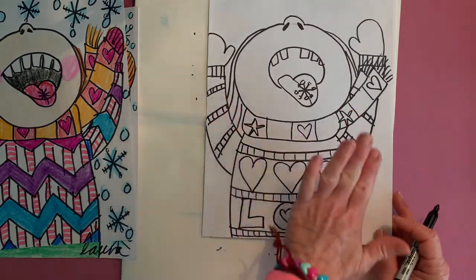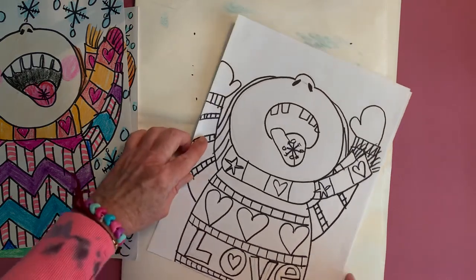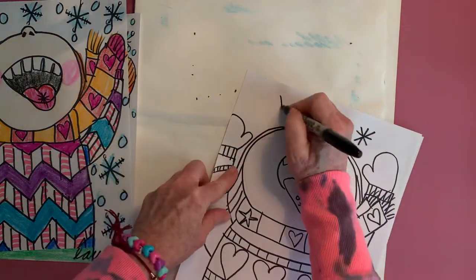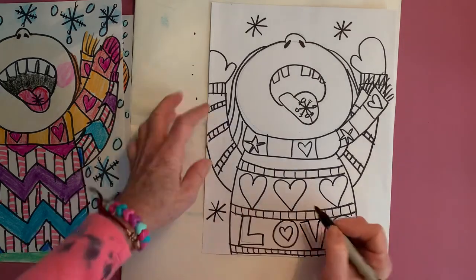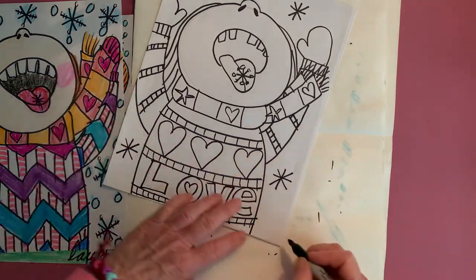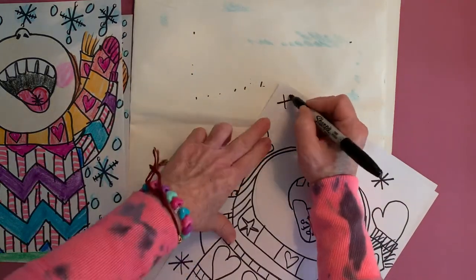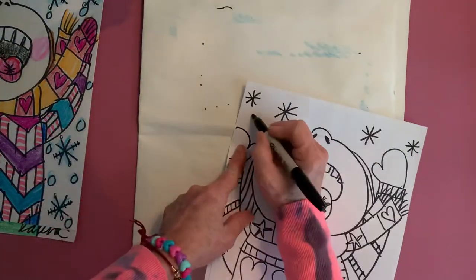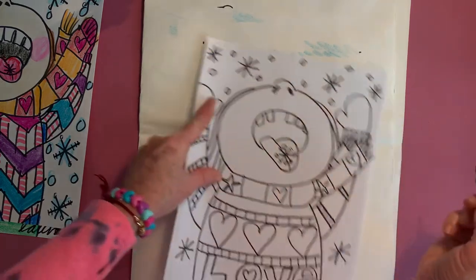Now all we have to do is the background, which is going to be simple snowflakes. We've done these so many times — it's just a series of straight lines, one, two, three, four, making them all different sizes and filling up the page. We're also going to add in some of those little snowballs dropping — those help fill up the page.